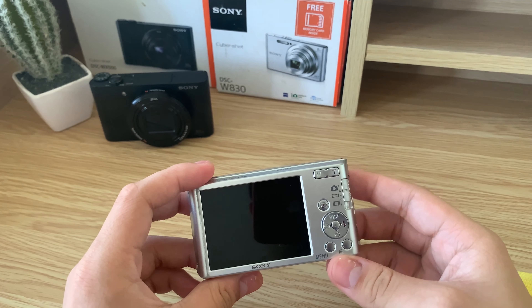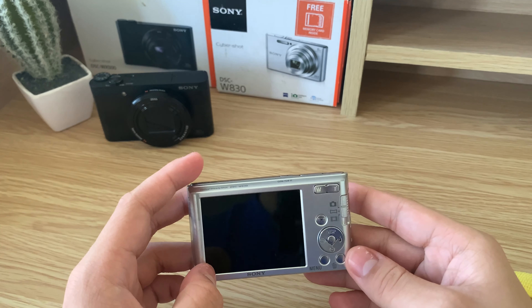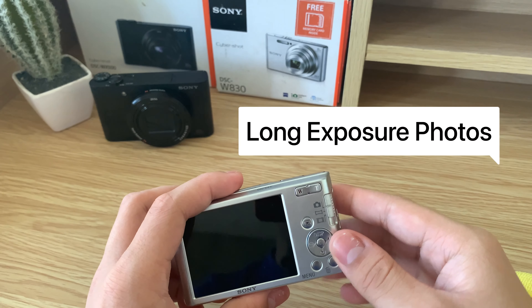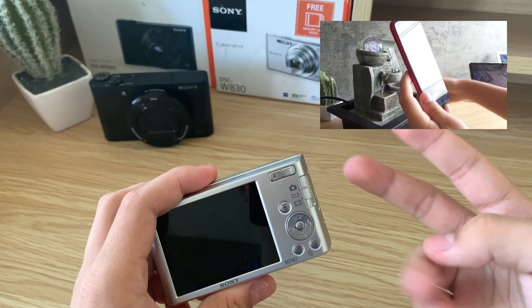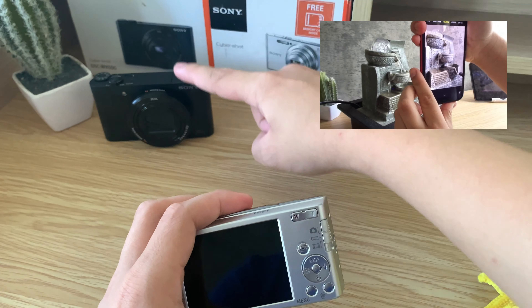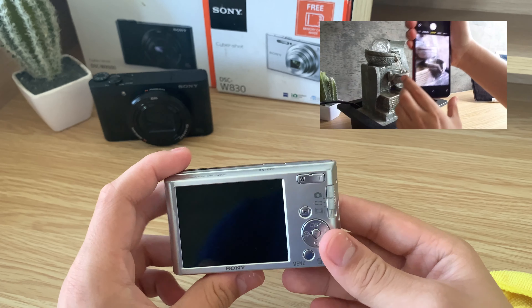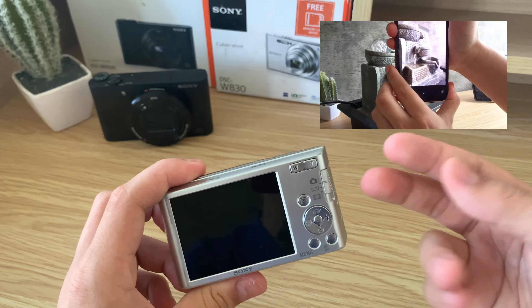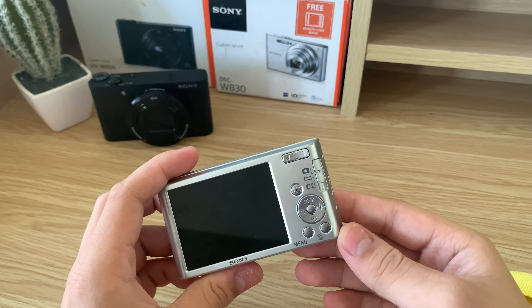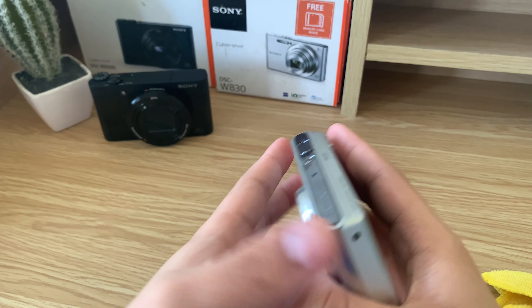Speaking of replacement, it's really good that both of these cameras have user-replaceable batteries. If I remove the battery like this, you'll see that you can purchase an extra battery and plug it in. If I can find one in the future, I'll definitely buy a replacement battery so I can use this as a second or extra camera. But at the moment it works pretty well, even if the battery life is really short.